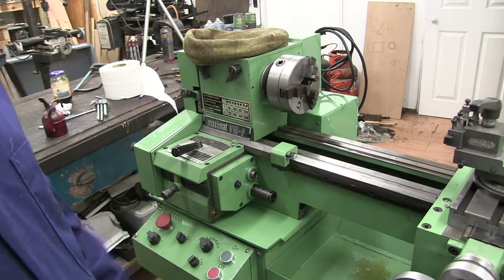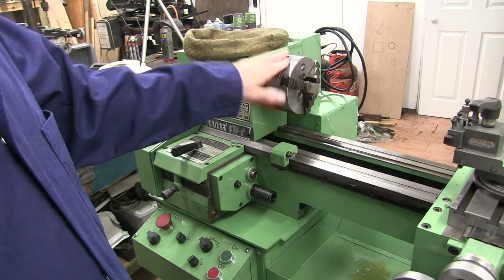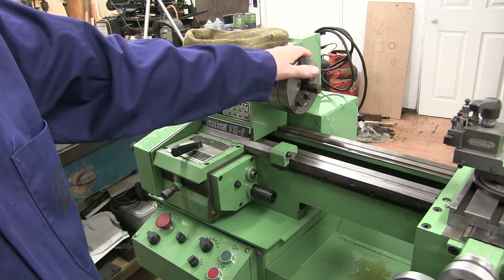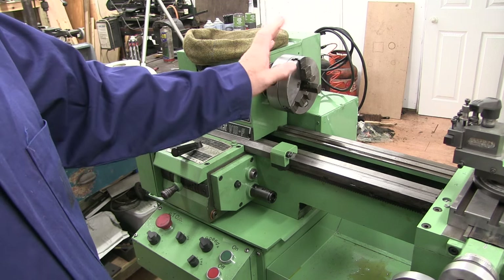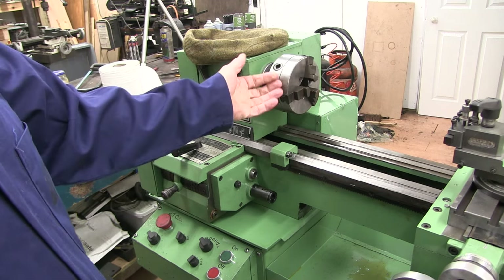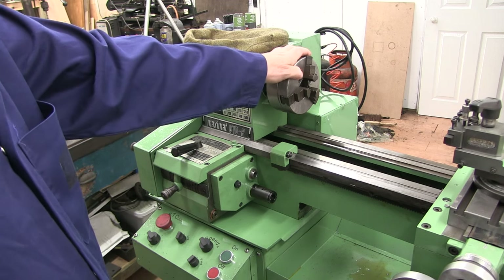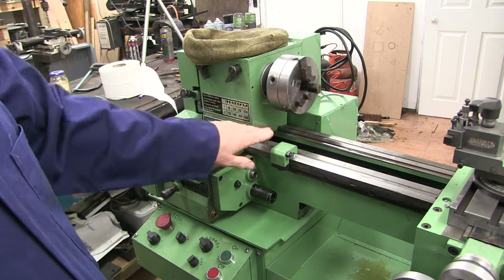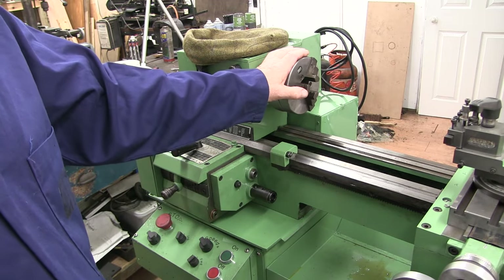Let's get on with the lathe. As you can see I've got the chuck back on — I've given it a clean up. This is the original EMCO chuck that came with the lathe. They're so well made — I've probably only cleaned it once since I've had the lathe, but when I got into it there's hardly any crap inside, not even in the scrolls where the jaws go, certainly not in the gearing inside — unlike my more modern cheaper version I bought for the Myford lathe, which I have to clean every five minutes.